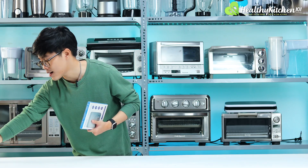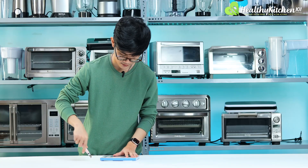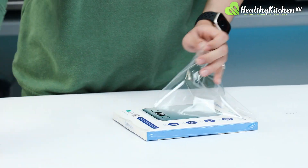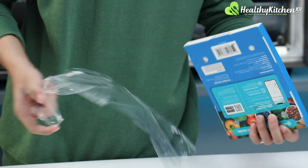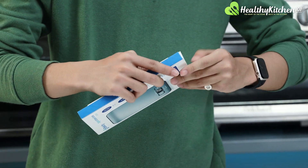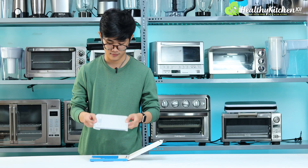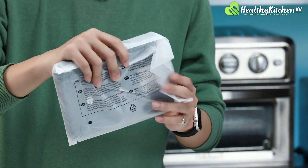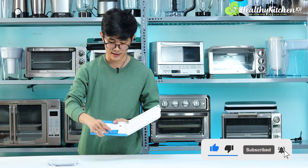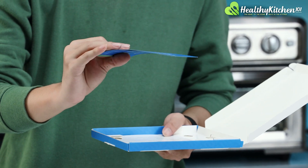I'm going to unbox it and take it out of its plastic packaging. Here is the scale wrapped in plastic, and inside you will find the user manual as well as the contact card for warranty.